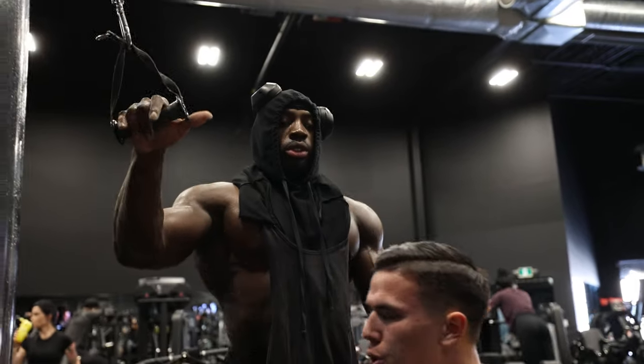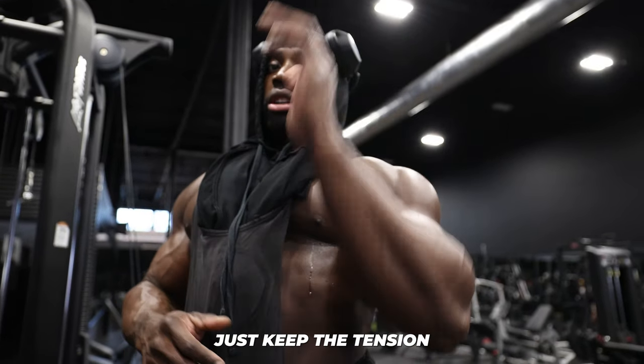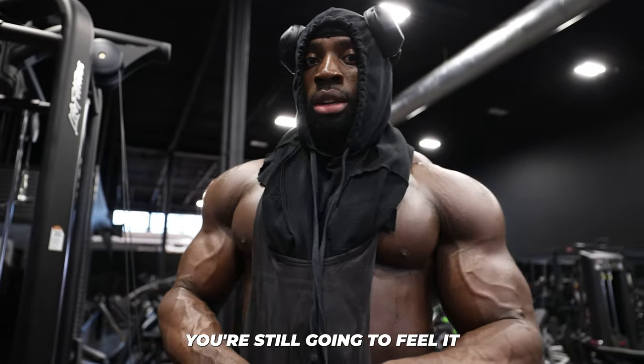Normally when you're working out, you don't need to go all the way down when you're tired — just keep the tension. You're still going to feel it. You don't need to cheat.